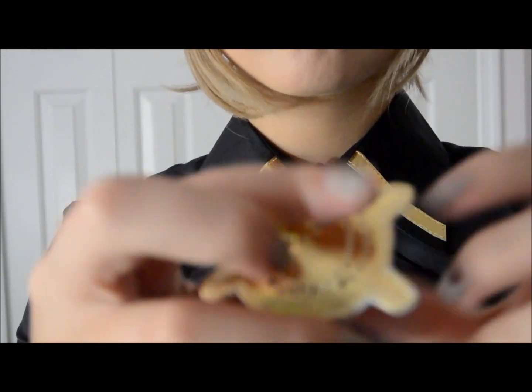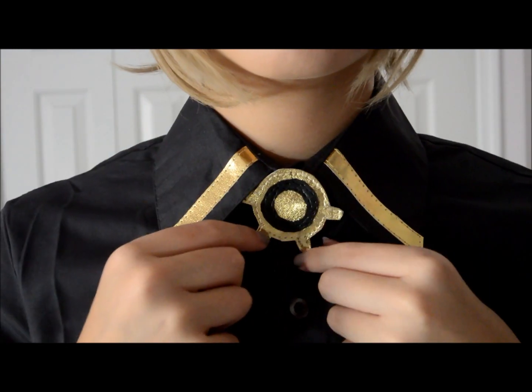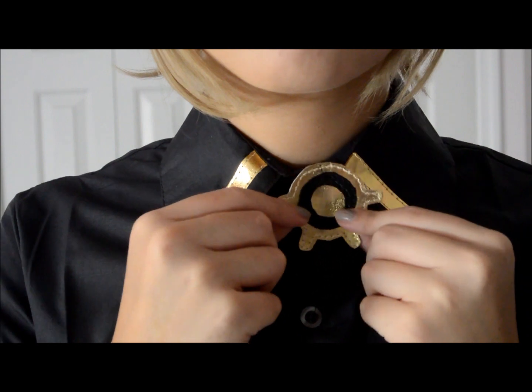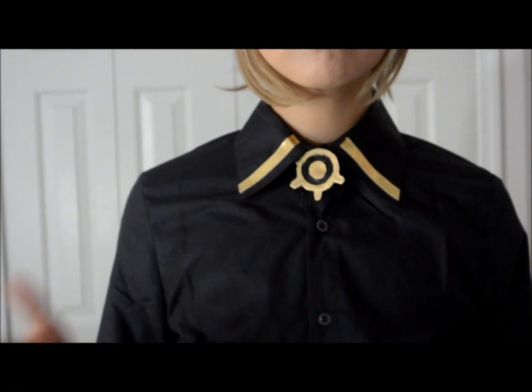This is Mikaela's emblem and it's made pretty cheaply, I would say. I'm not too happy, but it does the job well. It comes with a paper clip attachment and you just pin it right in.